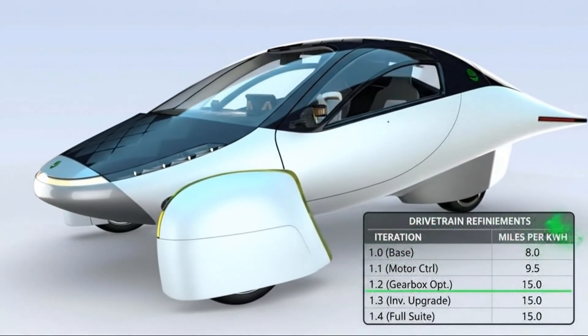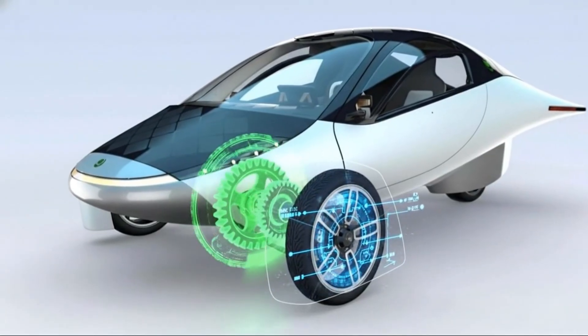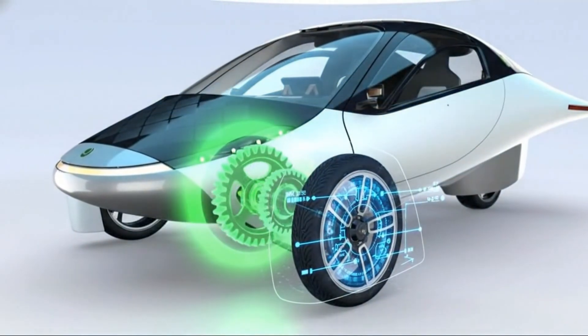If you've looked into axial flux motors before or have any knowledge about them, feel free to share what you know. This is one of those technologies that seems simple on the surface, but grows more fascinating the deeper you explore it. Thanks for listening, and I'm eager to see how quickly this technology evolves in the coming years.